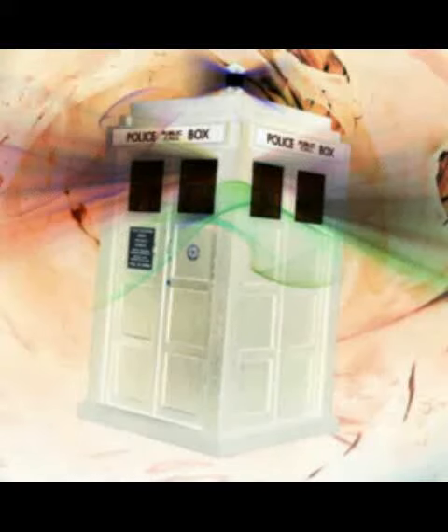Today we are going to show you how to draw the TARDIS. That was our first drawing of the TARDIS. Now we are going to draw the TARDIS again.